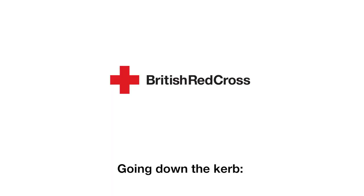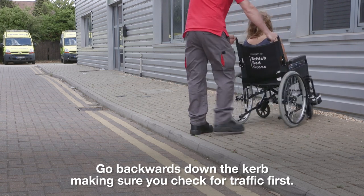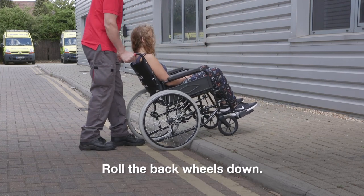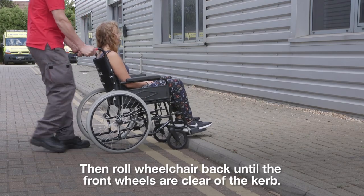Going down the kerb. Go backwards down the kerb, making sure you check for traffic first. Tell the person in the wheelchair that you are going down the kerb. Roll the back wheels down, then roll the wheelchair back until the front wheels are clear of the kerb.